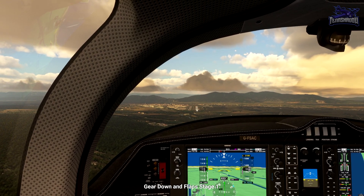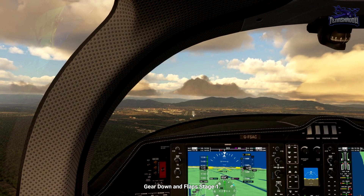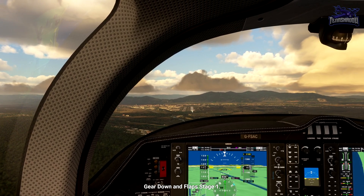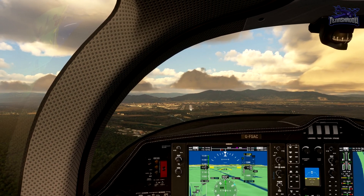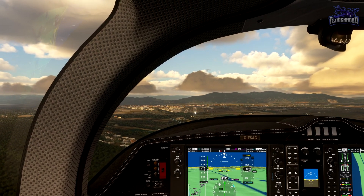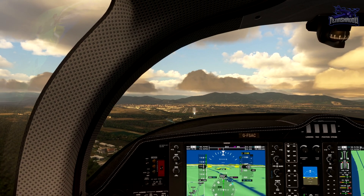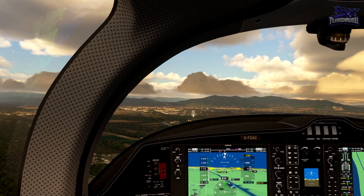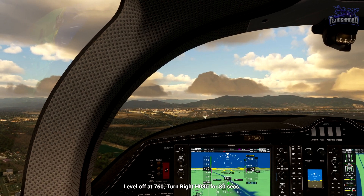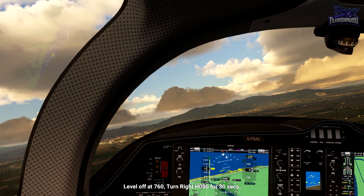When we level off, we'll make a 45-degree turn to the right for 30 seconds once wings level — that'll be a heading of 080. Configure the aircraft now with gear down and the first stage of flap. I mean, I've got to fly a circuit — that seems kind of early to do this. I am within the white tape, so we'll do flaps one. We'll listen to the instructor. Gear down. Level off here and remain above 760 feet until the final turn. Turn right now to a heading of 080 for 30 seconds once wings are level.